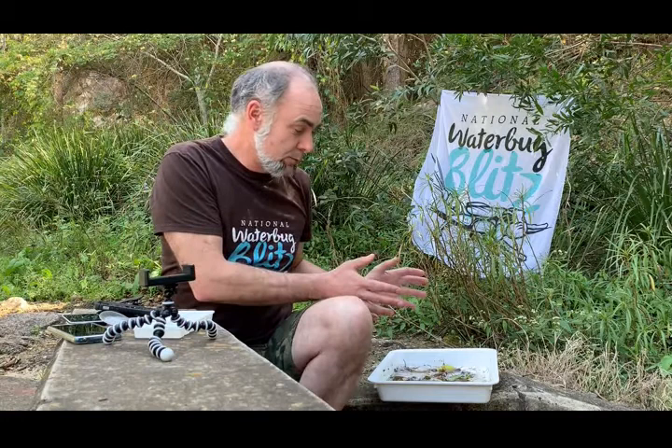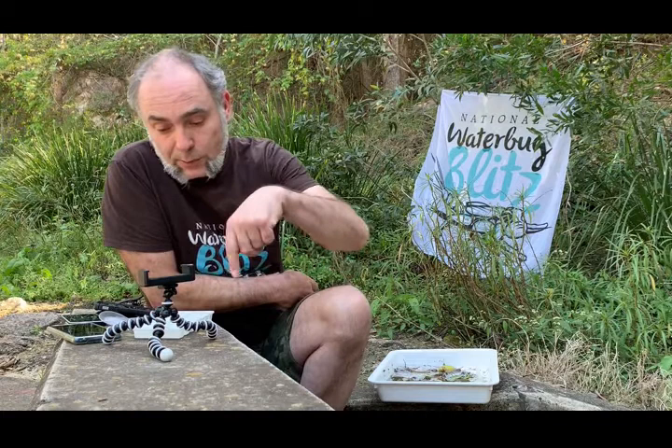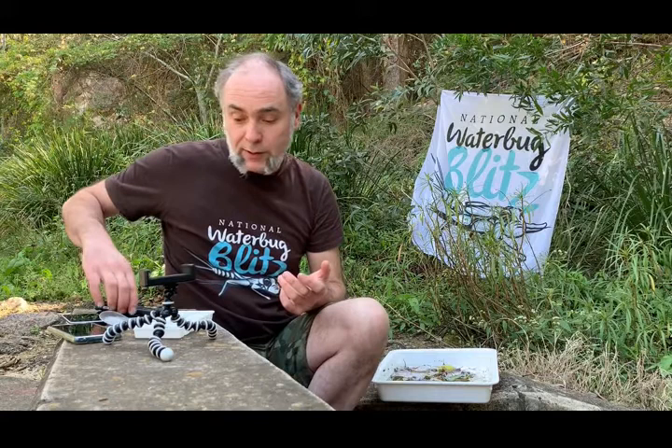What I've got here is a tray of bugs which form part of a sample taken from the nearby creek. I've taken a subset of those out and popped them in an ice cube tray, as you would do for a National Waterbug Blitz assessment. There's a range of gear we'll introduce you to — some of it is essential, some optional, and some just flipperies you might want to add because they're kind of cool.